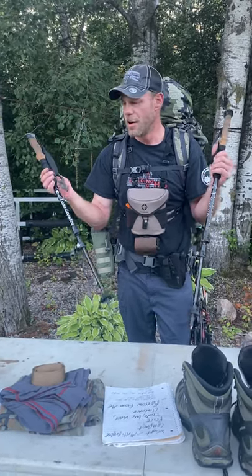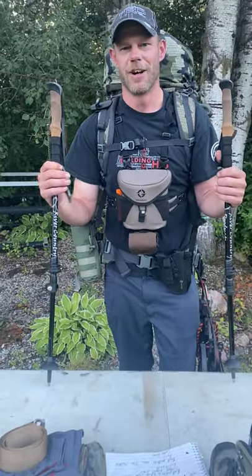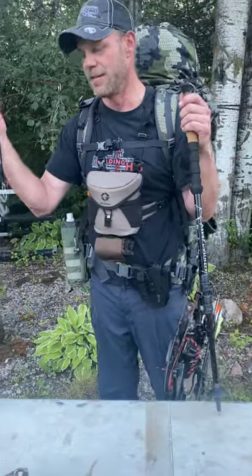I'll start off right away with trekking poles. I'm 40 years old — I never thought I'd need trekking poles. When I got them last year because of a tent I bought and started hiking around with them, they are a godsend for going downhill. Worth every ounce. I don't care if you get ones made out of rebar — they're worth it. These little guys are only 10 ounces each. They're aluminum, River Country Products.